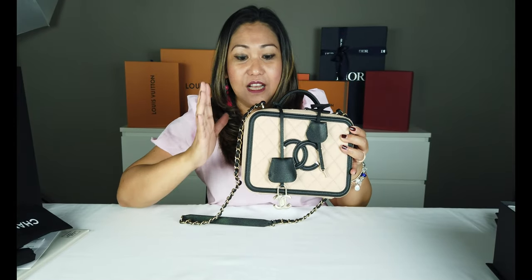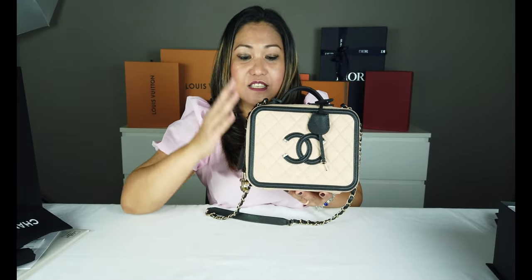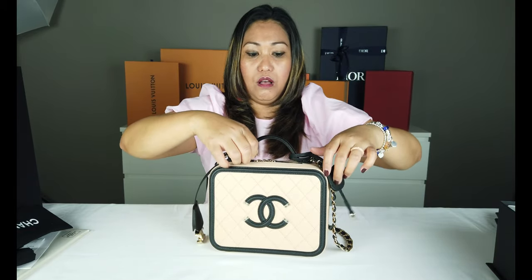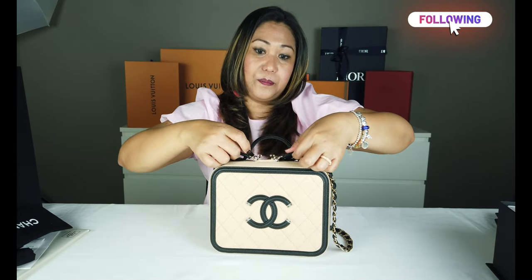Ito po ay 8.5 inches. Tapos 6 yung height niya — 6 inches. Tapos 3 inches po yung kanyang lalim. Itong bag na to, nilabas sya siguro mga 3 years ago. Tapos syempre, ito po ay kung baga, seasonal.